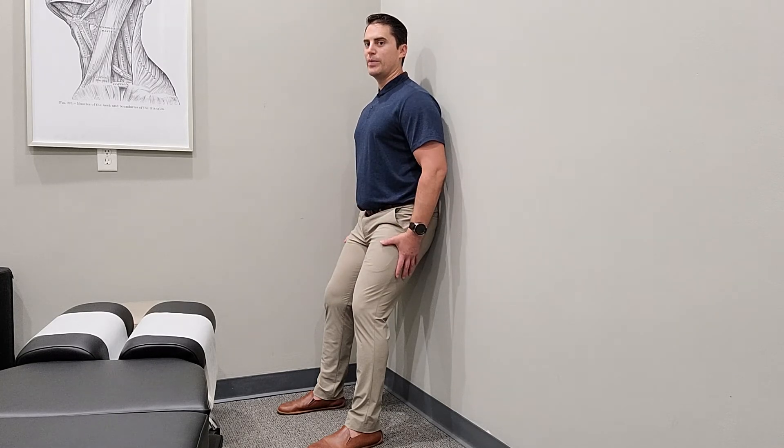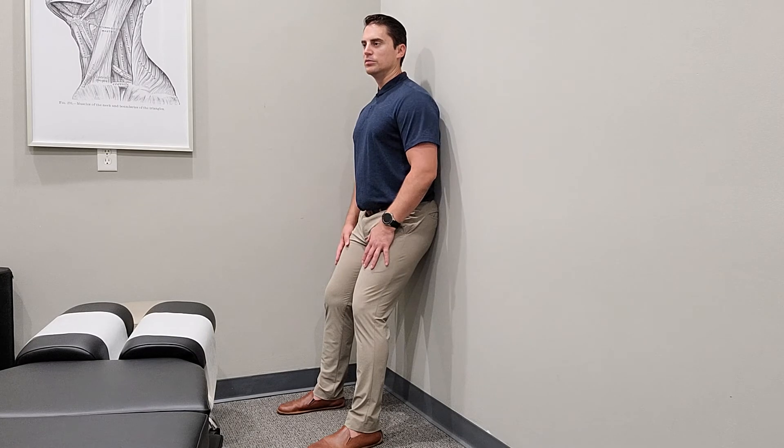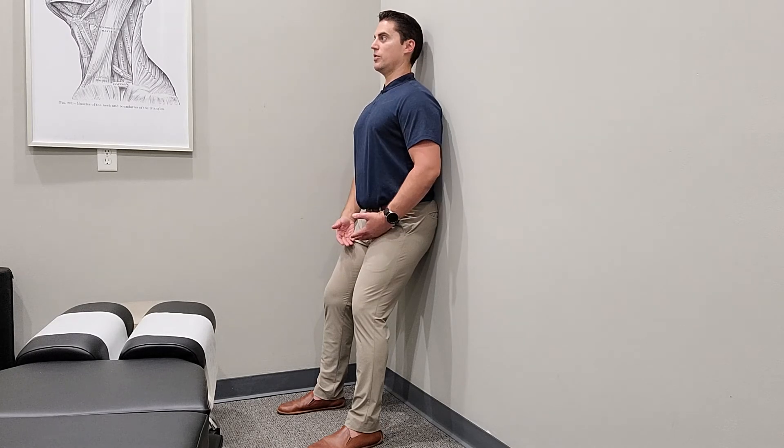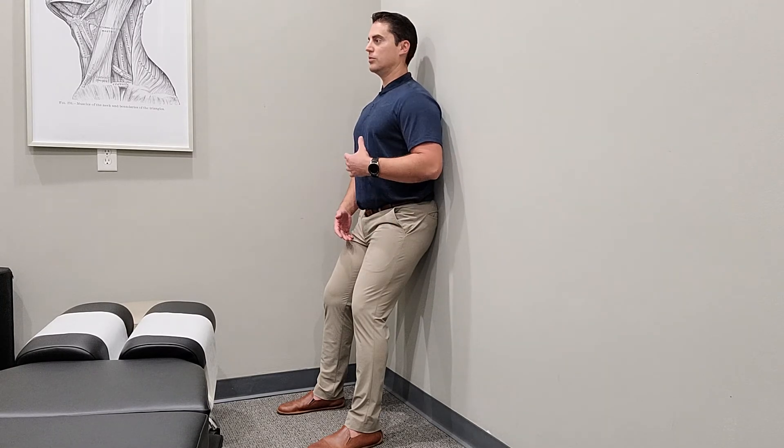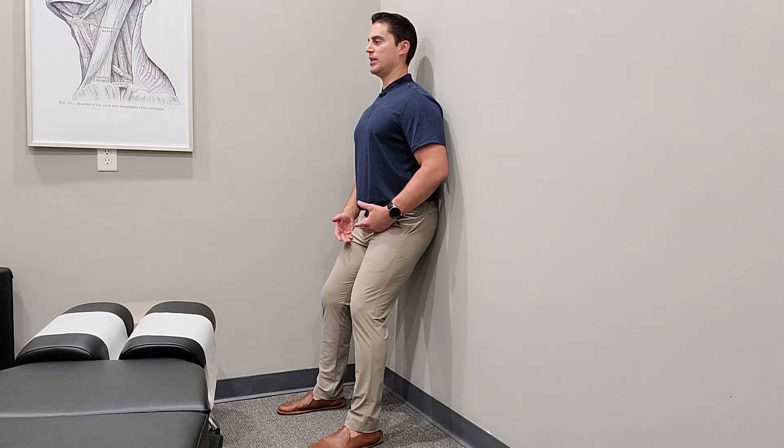Yes, this is a glute and leg exercise, but you might as well train the entire system while we're at it. Head in good position, shoulders down, squeezing with the lats. My big three muscles: glutes, core, lats. So lats, core, butt — and now I'm squeezing.